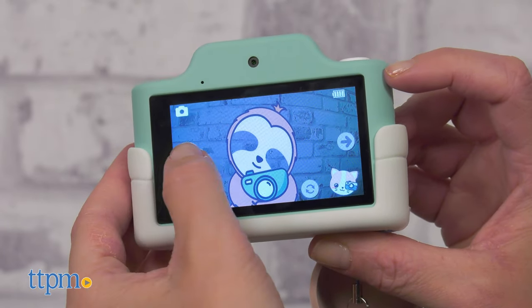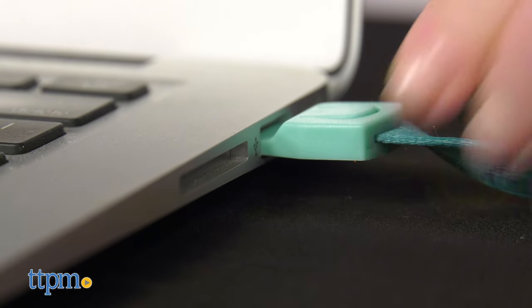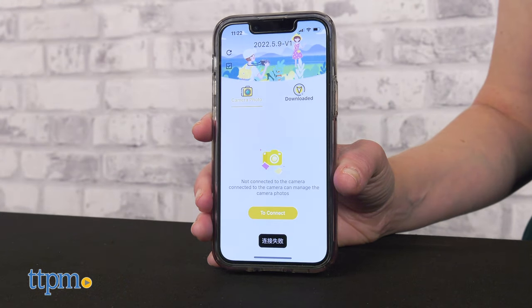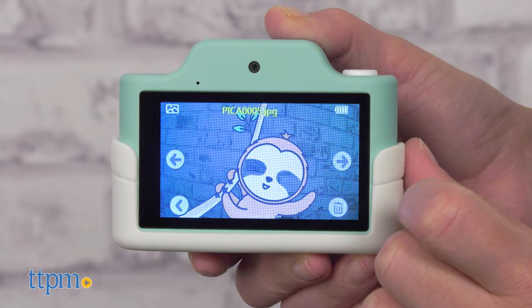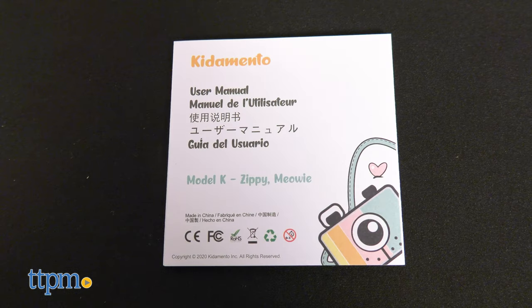There are a variety of filters and frames that kids can add to their photos, selfies, and videos. You can use the USB lanyard to transfer pictures from the camera to a computer, and there's also the option of downloading a free Bibicam app to wirelessly transfer content. For some reason the USB didn't work on my MacBook Air, but it did work on my PC. The app worked great. The Model K also comes with a sticker sheet and instructions.